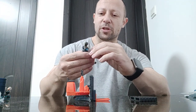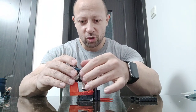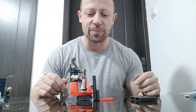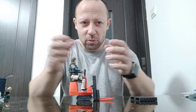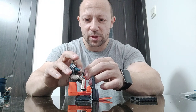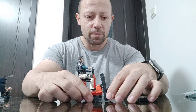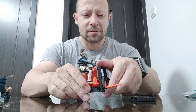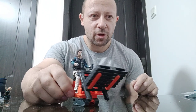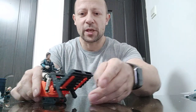Another thing to note is if you're using figures that are not the Epoch ones, they may struggle to reach and hold the handles because Epoch figures have extreme articulation and the handles are a little bit wide for some hands. Acid Rain figures will probably hold the handles slightly better because they've got more rubbery grips than the Joy Toy, but it's a bit difficult to make them grip at the same time. But it is a nice looking, very simple, very nice forklift at 1:18 scale and small scale.